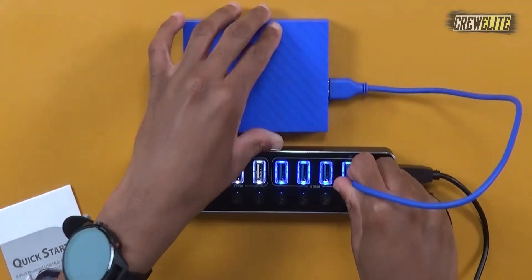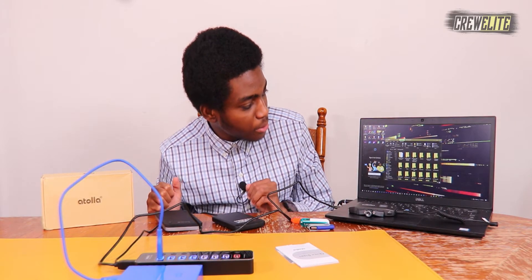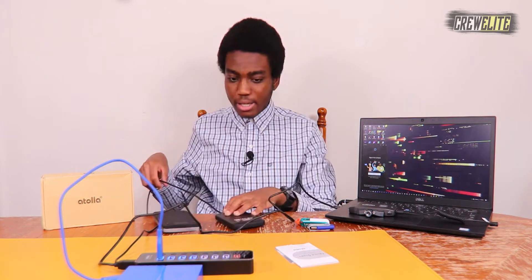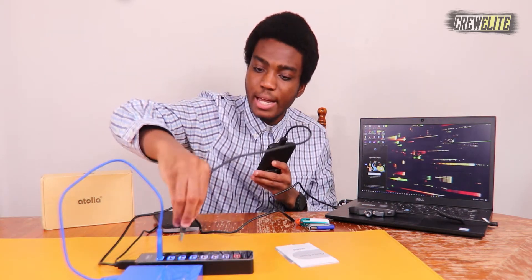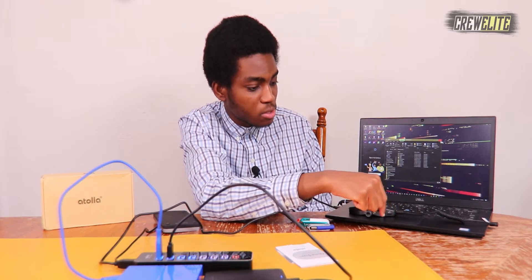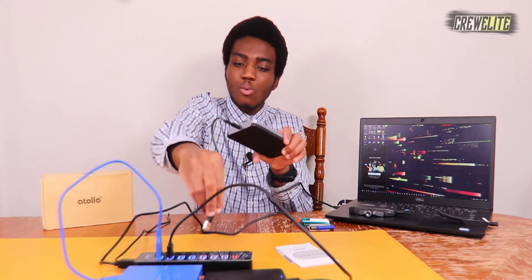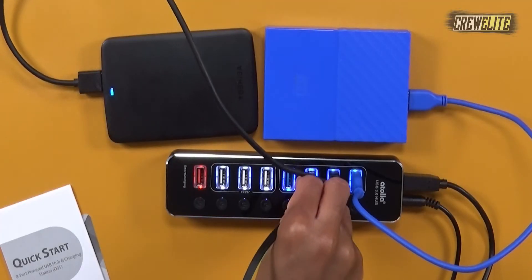I'll plug it into this USB 3.0 port — there you go, you can see that icon popped up. Next I'm plugging in this Toshiba hard drive into another USB 3.0 port — you can see it also opened up. This one is a hard drive with a bunch of music so it might take a while, but it should pop up a window showing all the contents — and you can see it loaded up the window, so it's doing a fantastic job.